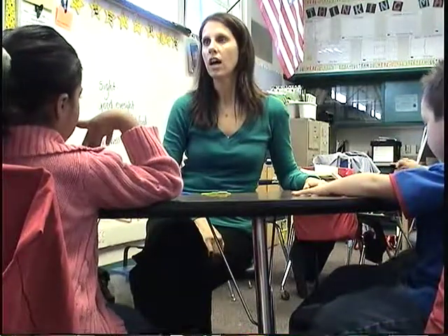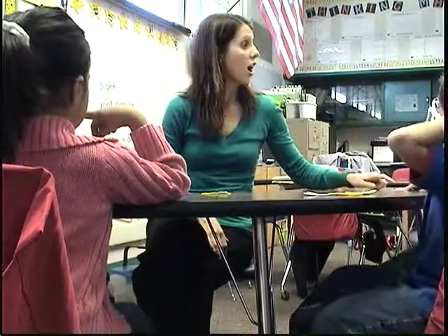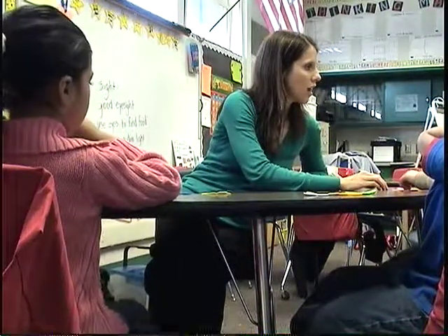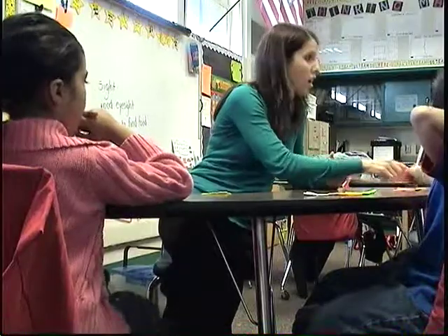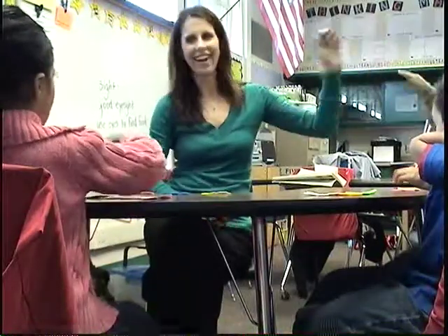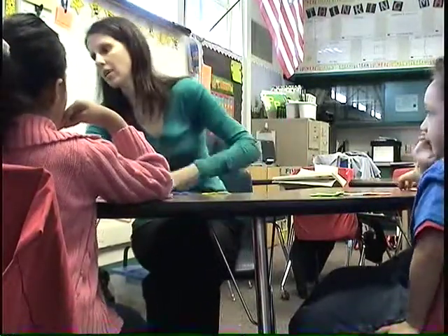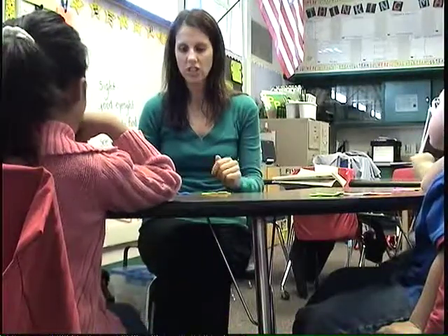Let's do a funny word: nog. Nog. Nog. You go first. Nog. Nog. NG. NG. Good job. Do NG. NG. NG. NG. Good job, now do NG. NG. NG. Good job. Okay, very good. Good job. Let's do one last one.